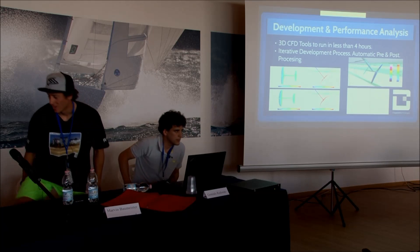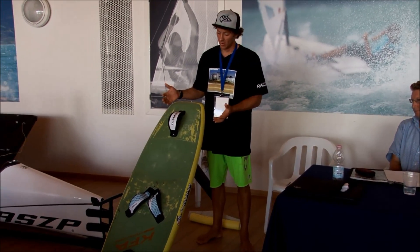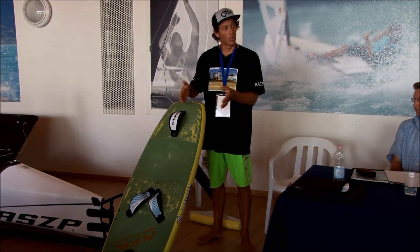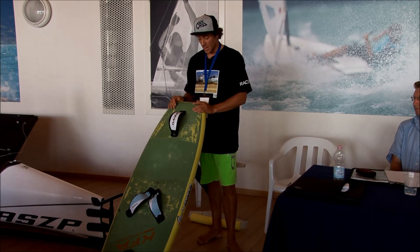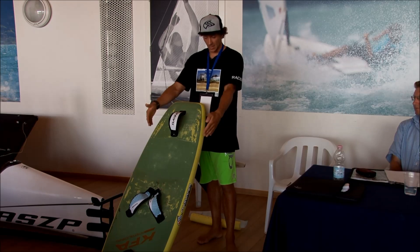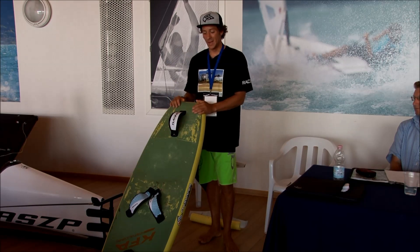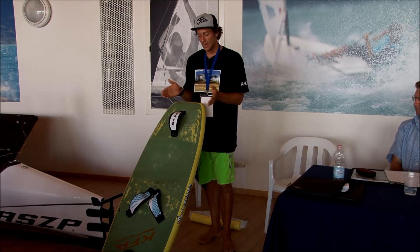Basically, for those who don't know, the fairly standard setup of the foil at the moment: you have a board, usually made out of carbon, light, a good stable platform. The tendency now is going toward smaller or narrower boards so you can lean more upwind without touching the water. This board is already at the higher end of the spectrum, being 150 centimeters long and only 48 centimeters wide. Most boards are about 55 centimeters wide and about 160 centimeters long.